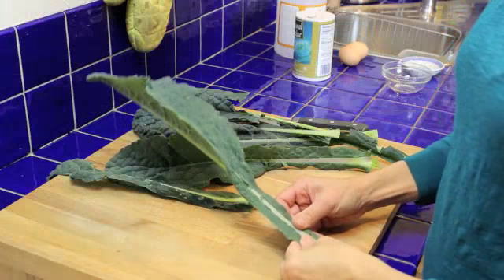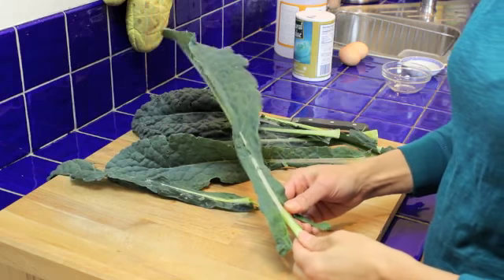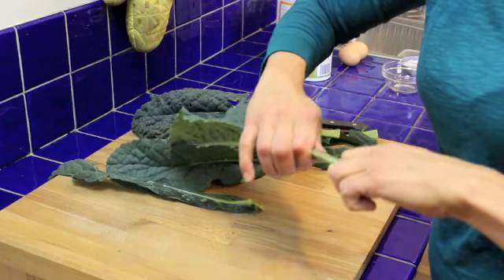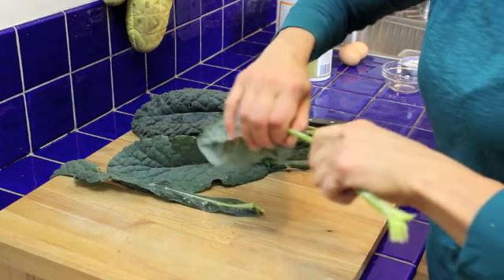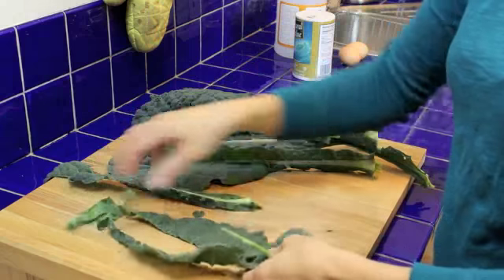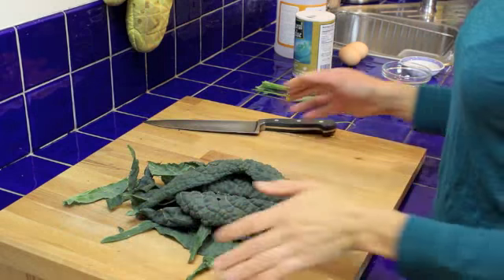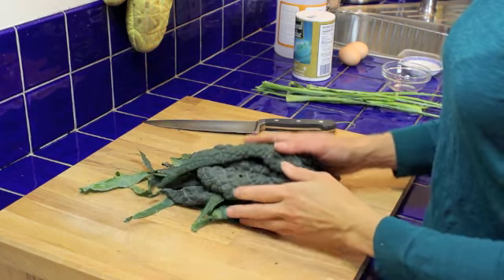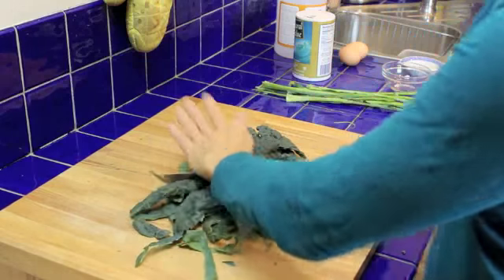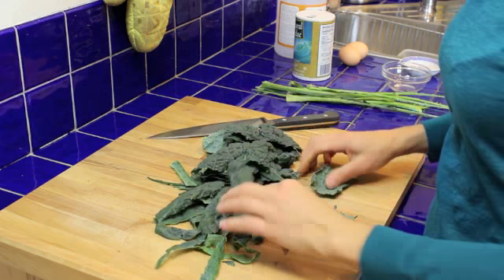The first thing I'm going to do is de-rib this kale. Usually I get it started at the very bottom, and then I put my hands around that rib and I just gently pull the leaves off that stem, so I end up with just the leaves. Once I get all the ribs removed from the kale, I like to give it a nice chop or two, just so that the kale will end up in more bite-sized pieces.